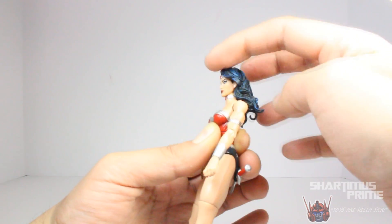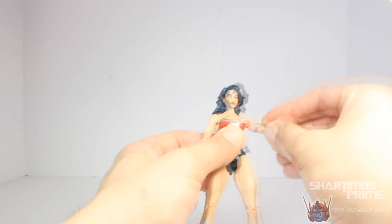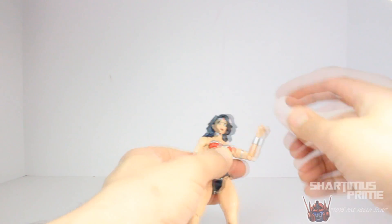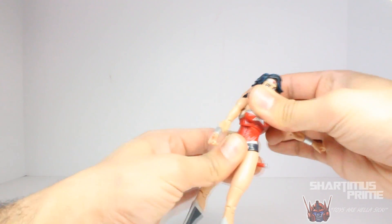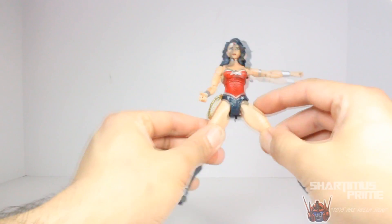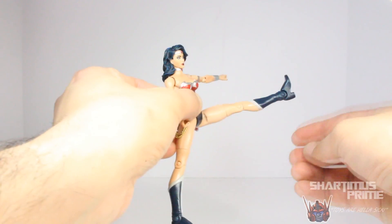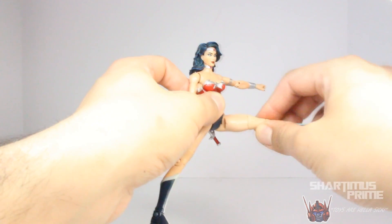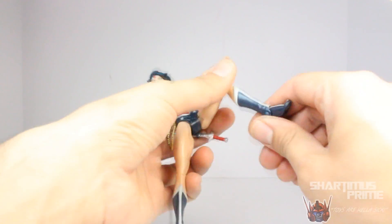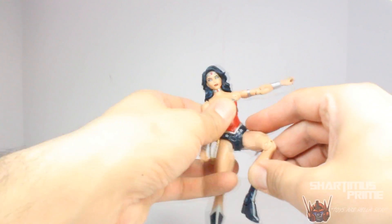You can kind of shift it around just a little bit, but not much. She has shoulders that move outward, they move forward. She has a bicep swivel, single jointed elbow, and wrist articulation. She has a diaphragm joint that can move side to side — it doesn't crunch forward and back at all whatsoever. She has hips that move outward, they kick forward, so she can kick forward actually pretty damn far — that's pretty sweet. She has an above-the-knee swivel, single jointed knee, and her feet move down and up but no ankle pivot at all.